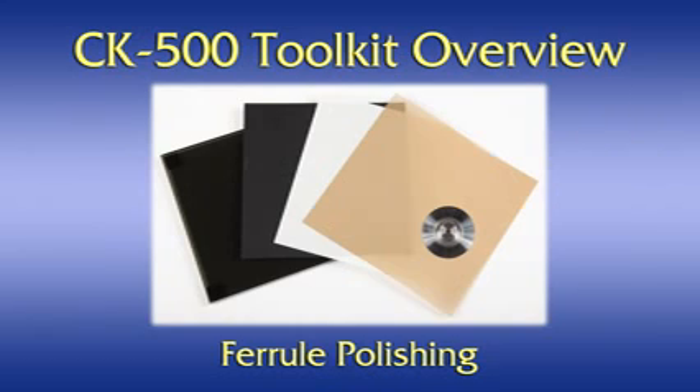Ferrule polishing equipment and supplies. The ferrule polishing equipment and supplies consist of a glass polishing plate, a rubber polishing pad, a metal polishing disk, and several grades of polishing film: a brown 5 micron grit film for rough polishing, and a white 0.05 micron grit film for fine polishing.